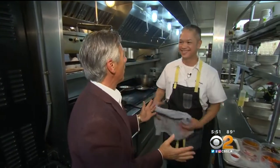Now we're gonna make this beautiful fish dish. Chef, what are we making? Today we're gonna make a local striped bass.